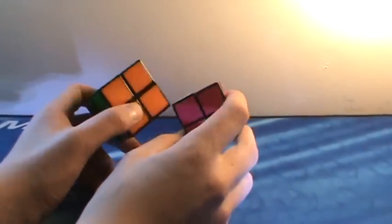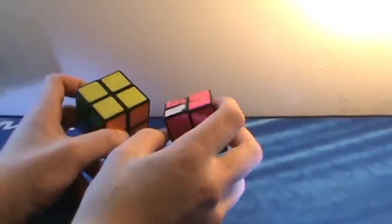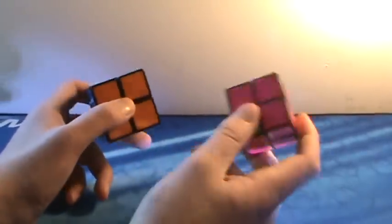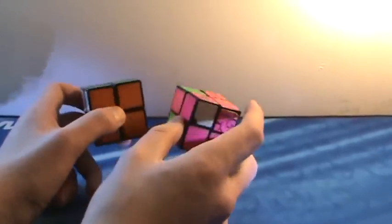We'll start with the 2x2s and move up for the rest of the cubic puzzles. Starting out — these are probably the worst puzzles on the market — the Rubik's 2x2s. This is a weird sticker version and the normal tiled Rubik's brand. These are absolute junk. Never get these if you're going to get a 2x2; just buy a good one.